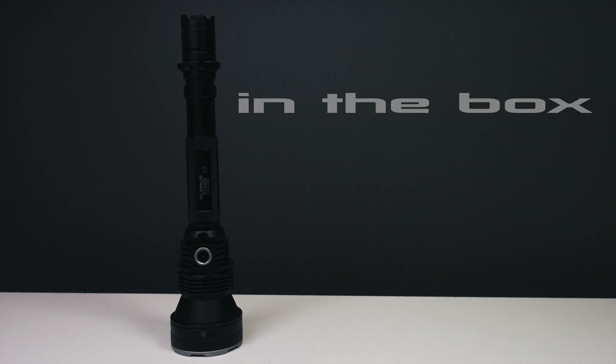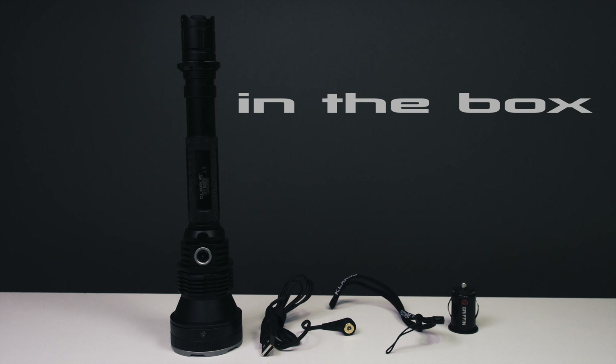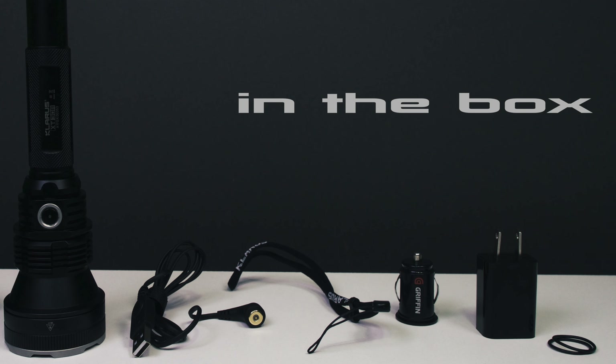In the box you get the flashlight itself, a magnetic USB charging cable, a lanyard, a low profile griffin car charger, an AC wall charger, a holster, and two spare o-rings.